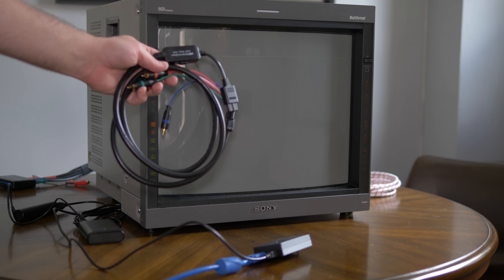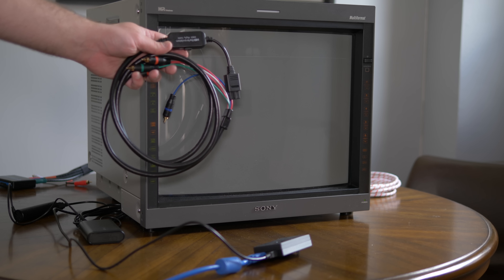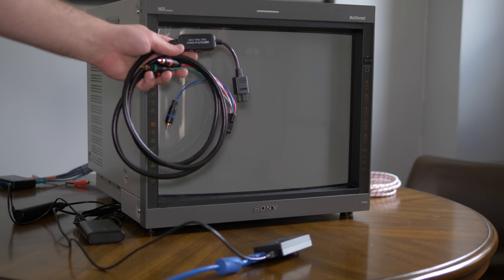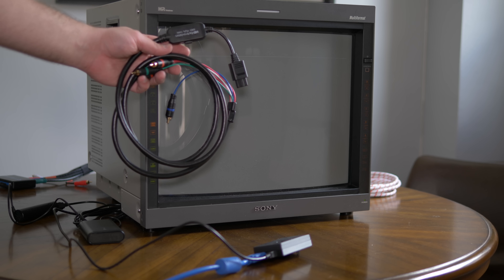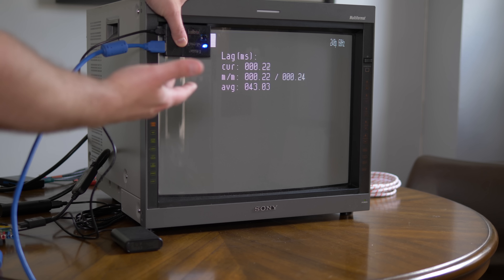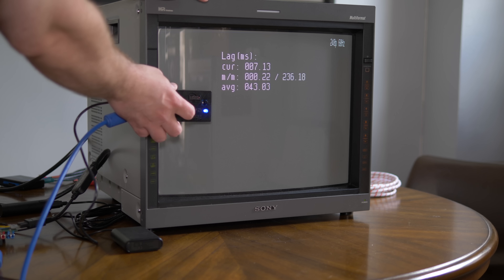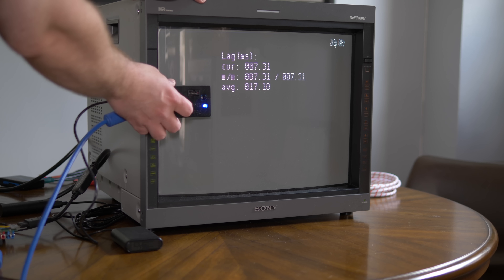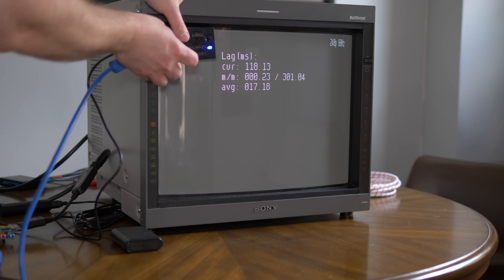On a lighter note, since I took the time to build that SNES converter, I figured I'd test the HD Retrovision cables. I think we all know how this is going to end, but I wanted to show one more time how the equipment we're using affects lag — because it really doesn't. As expected, the HD Retrovision cable adds 0ms of lag to the signal, even when everything is run through the DAC and sync combiners we're using.